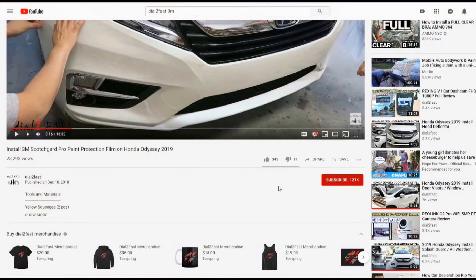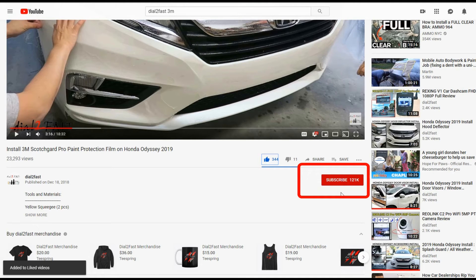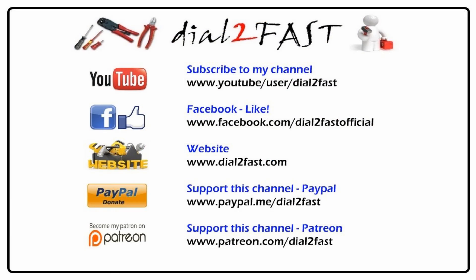Thank you for watching. If you enjoyed this video, remember to click the thumbs up. And if you are not already subscribed, please click on the subscribe button to support this channel. Also click on the notification bell so you will get notified of my new videos. Thank you and have an awesome day!